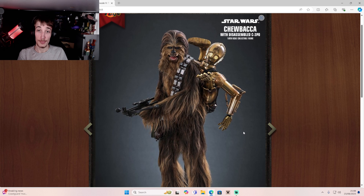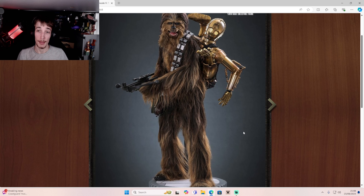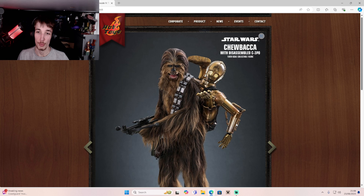This guy is actually made out of real fur, which is absolutely amazing. I don't think the C-3PO will be die-cast because it will be too heavy on Chewie's back and probably will break the straps over time.